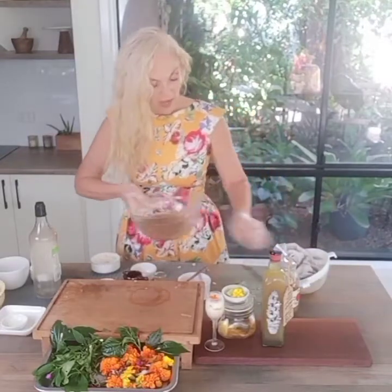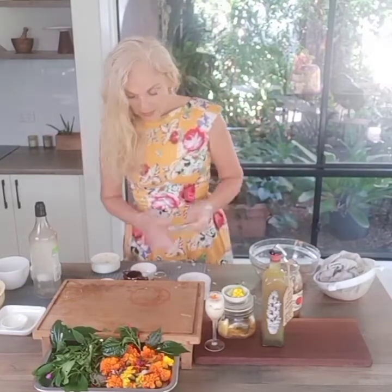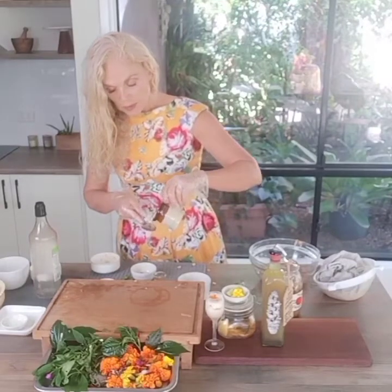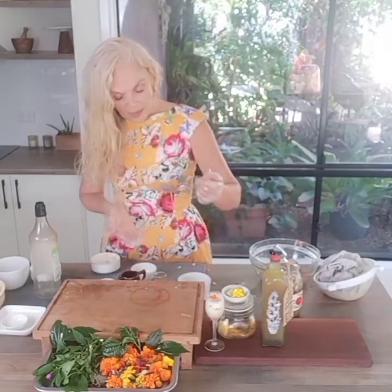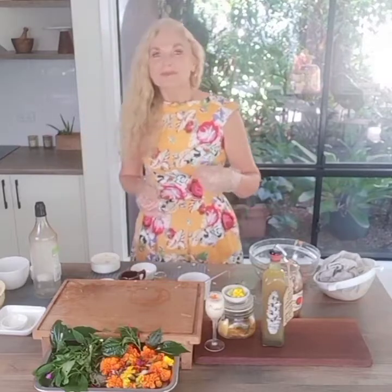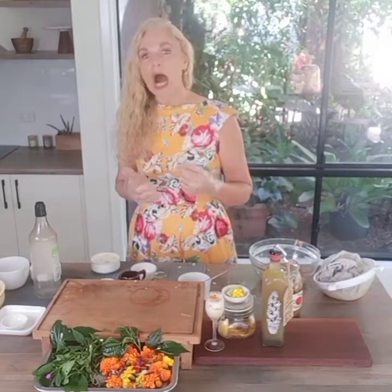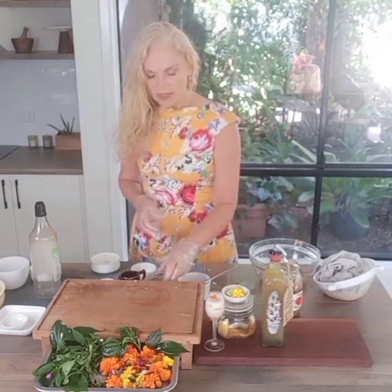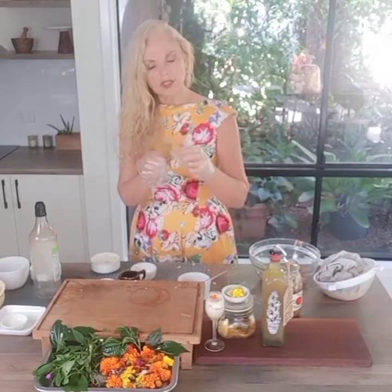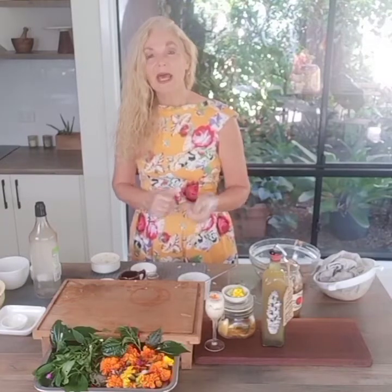When you start having your fire cider, begin with just a tablespoon each day. There is a trick to having it: put it in your mouth, hold it under your tongue, and get your vagus nerve working — which is very good for your immune system and gut. Rather than just downing it, give it a really good gargle for as long as you can hold it, then let it go down. When you get used to it you can work up to a full shot glass.